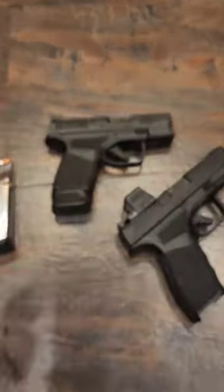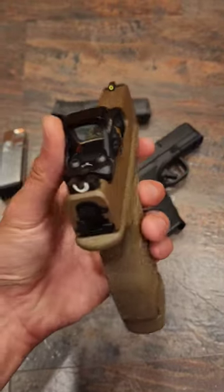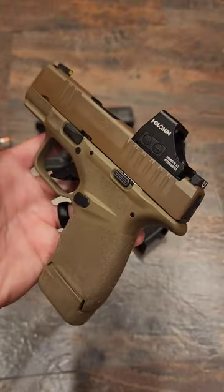You have an optics-ready version or a non-optics-ready depending on what you want, so it varies the price from about $500 to around $600 depending on which one you go with.